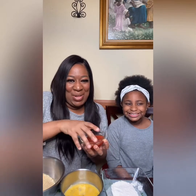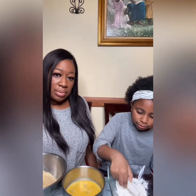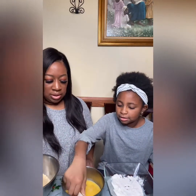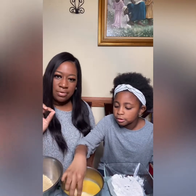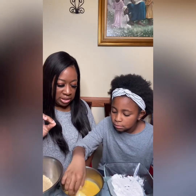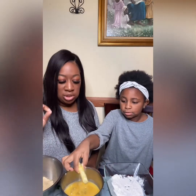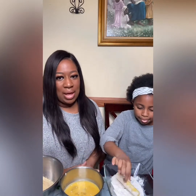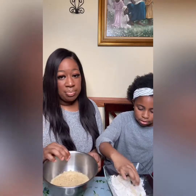So we're starting off with the flour right now — dipping it in the flour, and then as you can see we're going to dip it in the egg. You want to get it fully coated, and then you're going to dip it back in the flour. We want to get it really well coated so that when we put it in the fryer it actually gets crunchy.